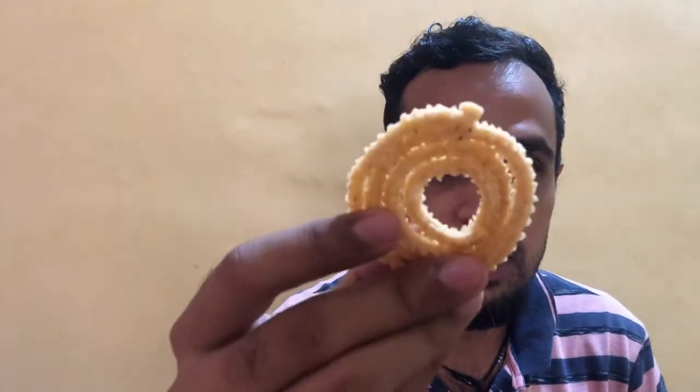So here we go — we are going to do a quick taste test. Here is the Charlie Butter Chakli. This looks very nice and crisp, made of tapioca flour.